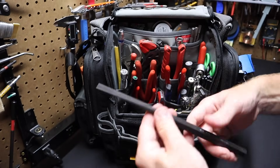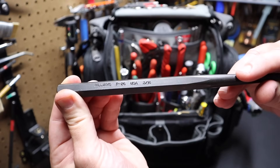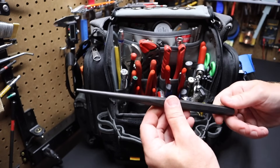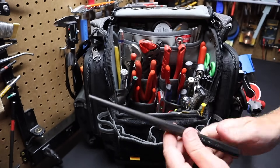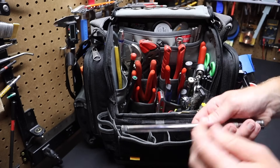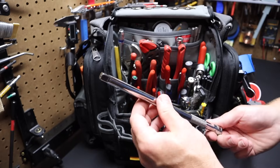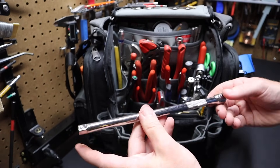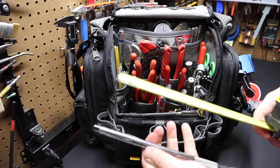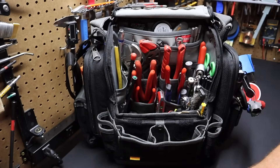I've got a punch here — this is a Williams P26, made in the USA, three-sixteenths punch. Great for lining up holes or driving pins out. That's why I picked this particular size from Williams. Williams, if you didn't know, is a Snap-on company. I also have a three-eighths drive extension — I believe it's 10 inches — just a standard extension, nothing special.